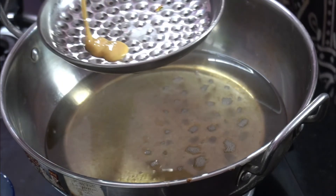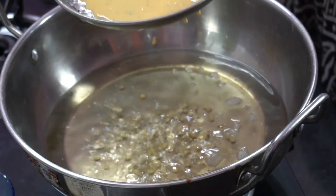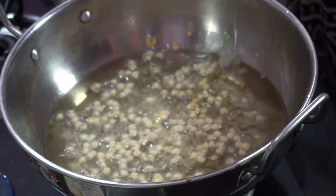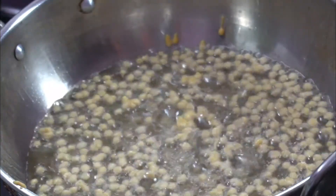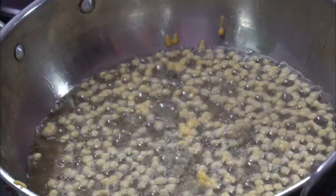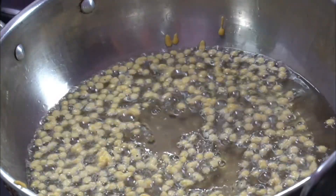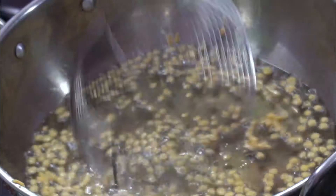Cut the batter into a medium flame. Drop it in. Remove the paste and cut it. The boondi is ready on the third batch — it should be crispy. Just remove the boondi from the oil.